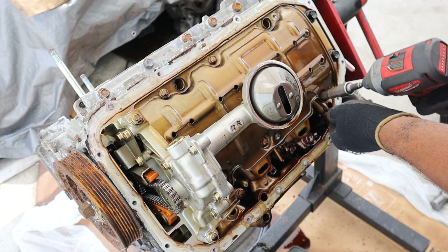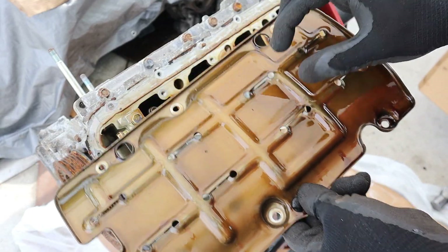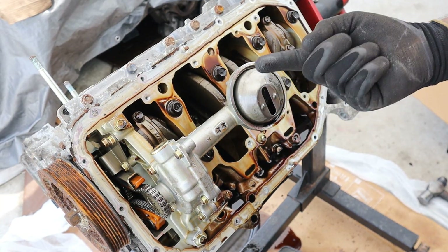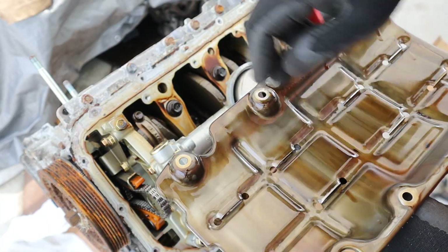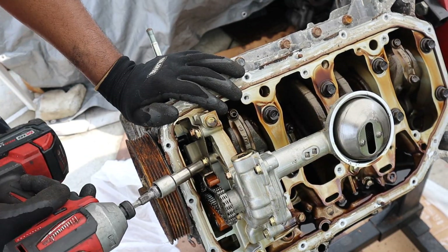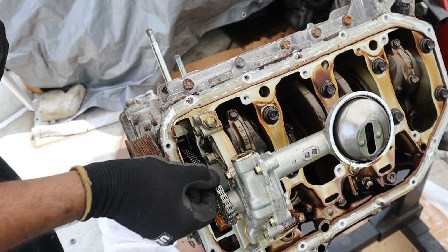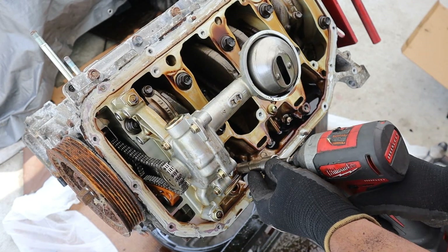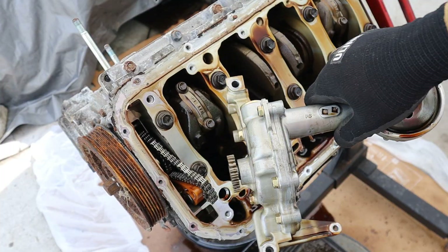Removing this windage tray, which just helps oil collect at the bottom so it can get picked up by the pump. Despite this being a low mileage engine, I do notice there's a bit of fragment sitting around this oil pump, and a little bit more of that stuff over here too. I'm going to work on removing this oil pump — first removing this guide, and that chain becomes looser. There are two 12mm and one 10mm bolt holding the oil pump on. There's the oil pump.